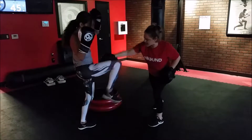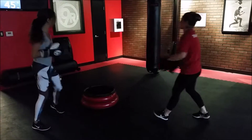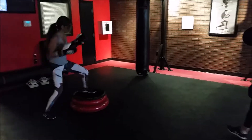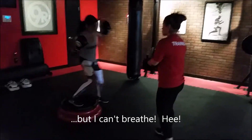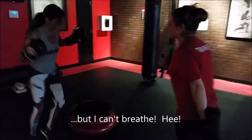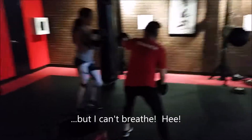2 more. Right here, last one. Down, nice. Up and over. 4, 3, 2, and 1. Right here, nice. Knee, shin. Next one — 4, 3, 2, and 1. Right here, nice. Knee.